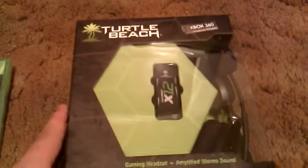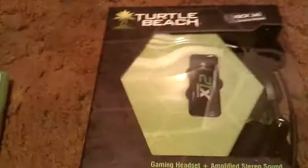TMG ShadowBot here, and today I'll have an unboxing of the Turtle Beach EarForce X12 gaming headset. I picked this up at Best Buy for $59.99, along with Skyrim — finally.